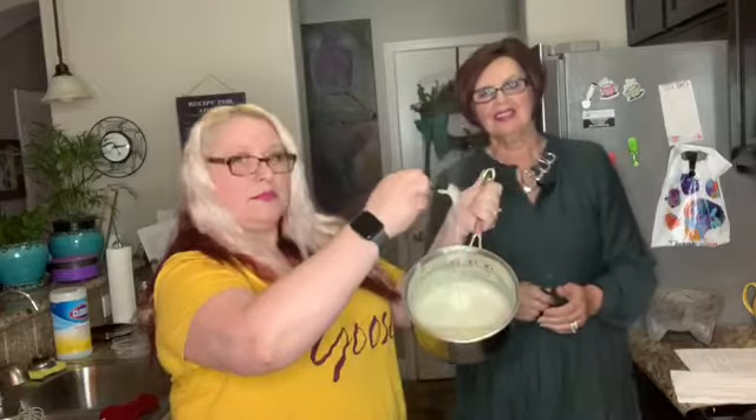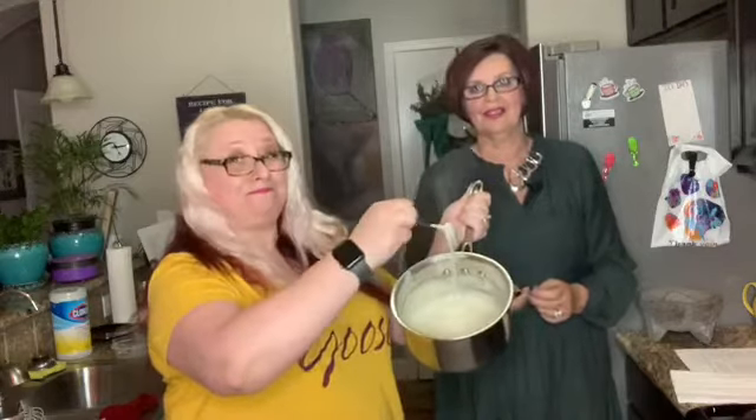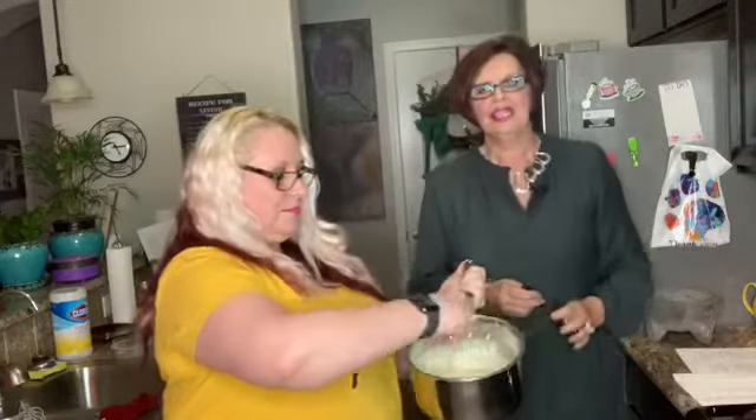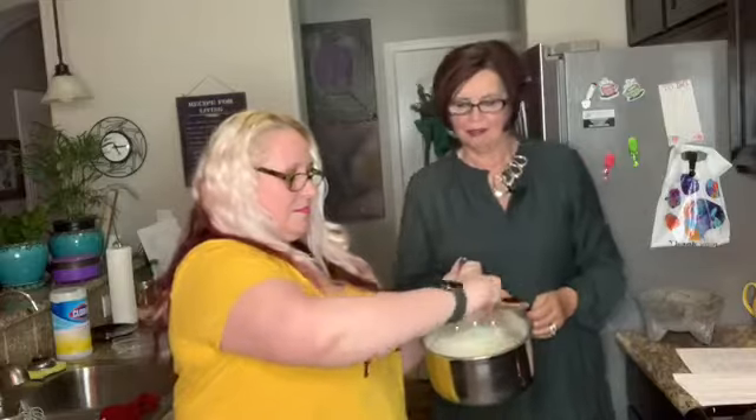Our sauce is finished. It's nice and thick, just done to the thickness that we want it for our salmon and our pasta. Doesn't that look good? We actually tasted a little bit of it, and I will tell you it's pretty darn good. It's making me hungrier than I already was. So now we're going to move over and start doing our salmon while our pasta water is boiling. We'll be right back.